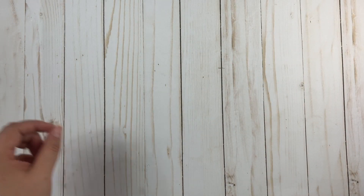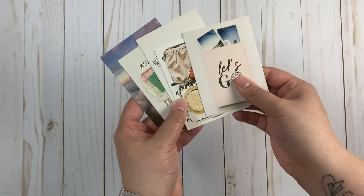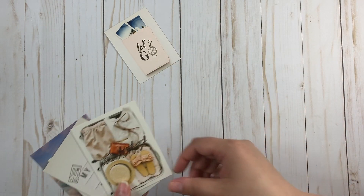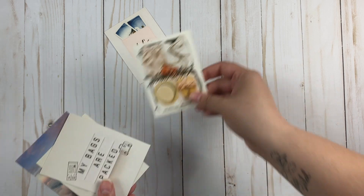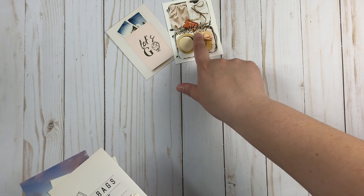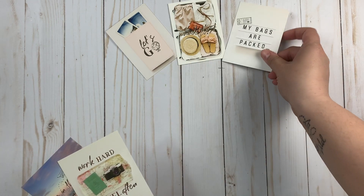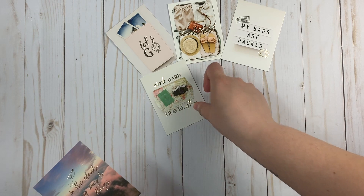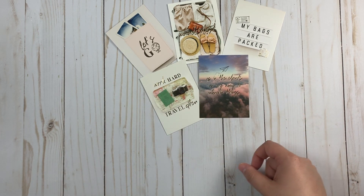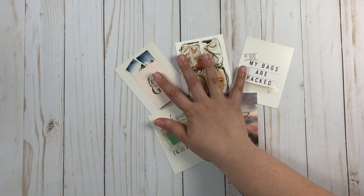We also got our journaling cards — a passport that says 'Let's Go,' this adorable picture that says 'Wanderlust,' these are all gold foiling, and then 'My Bags Are Packed,' 'Work Hard Travel Often,' and 'Up in the Clouds on the Way to Unknown Things' — adorable!